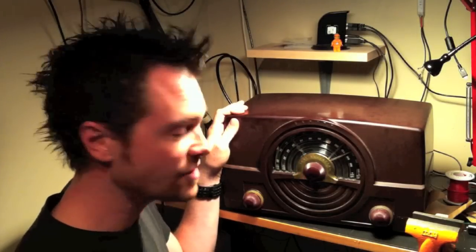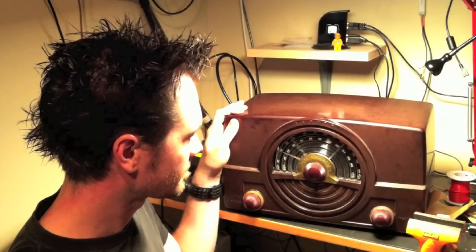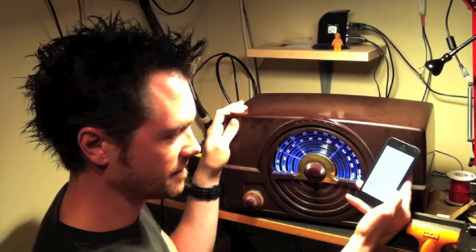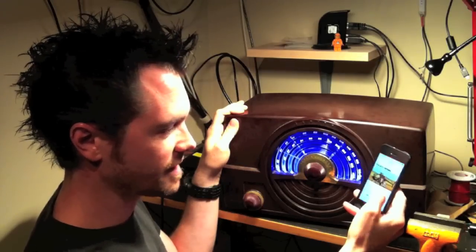Hello, my name is Scott Lumsden, and I have turned this antique radio into a Bluetooth speaker with features that nobody has ever seen before. I'll turn it on. And now I'll connect my phone and I'll put some music on.